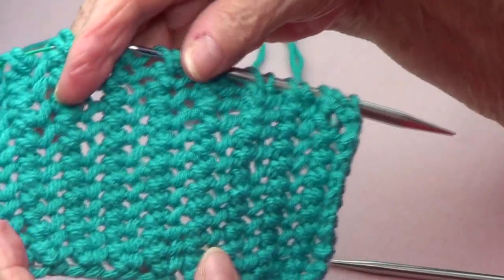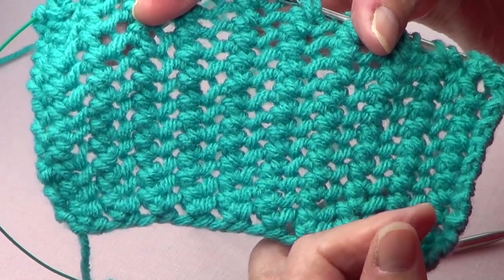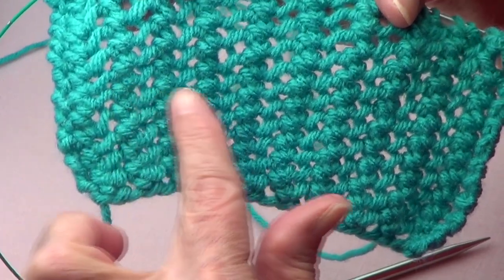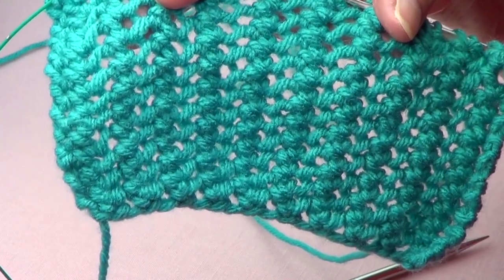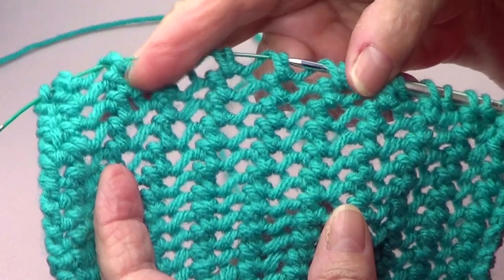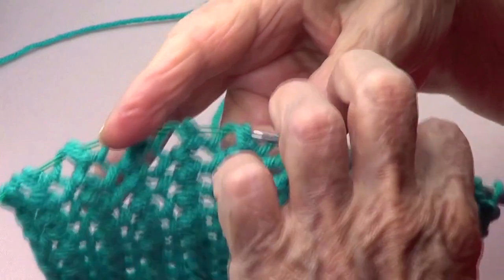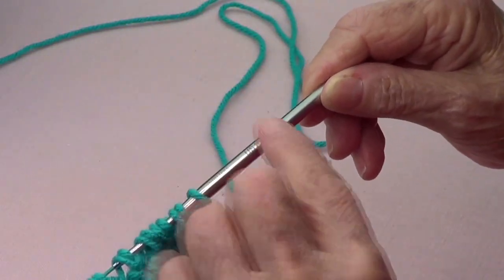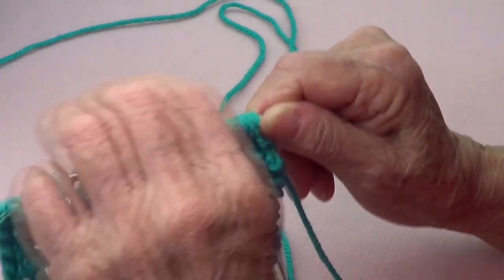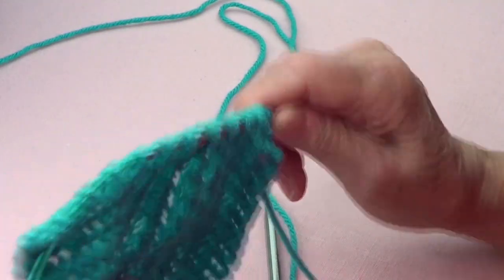I'm calling this the chained trellis stitch. This part here I did with the needles that the yarn calls for — this is a number four worsted yarn and I did this part with number eight US needles, the same as five millimeters. And this part here, which is the one that I like most, I did with number ten US needles, the same as six millimeters. This is on an even number of stitches.